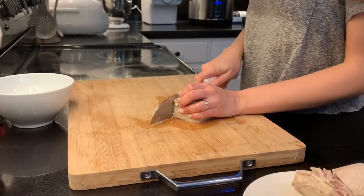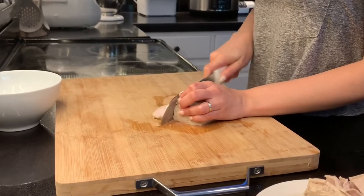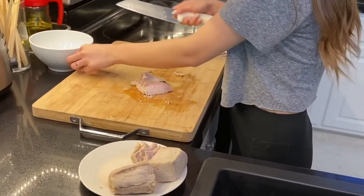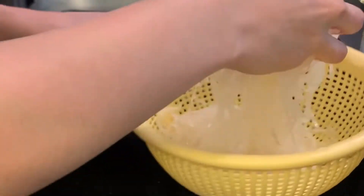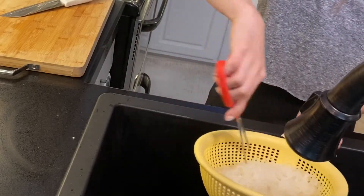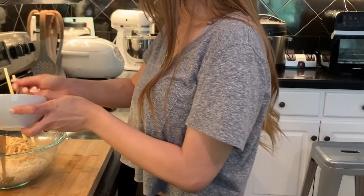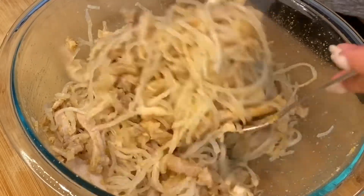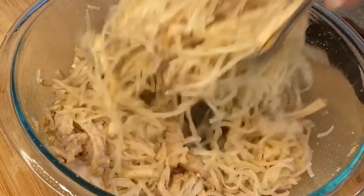I have some steamed lean pork that I'm going to thinly slice into strips. And some shredded pork skin that is already cooked, and I'm just going to snip them so they're not too long. And I mixed them both together with roasted rice powder, garlic powder, and seasoning.